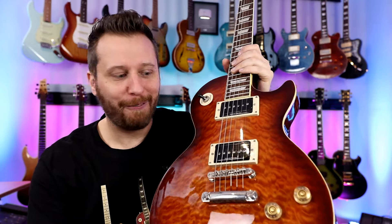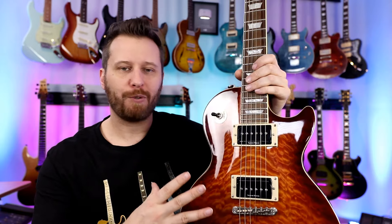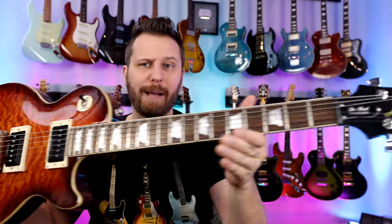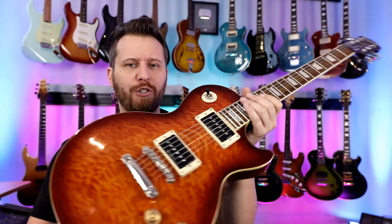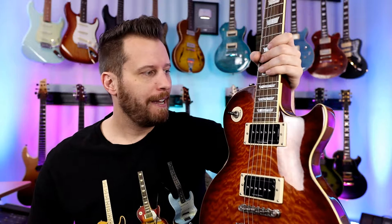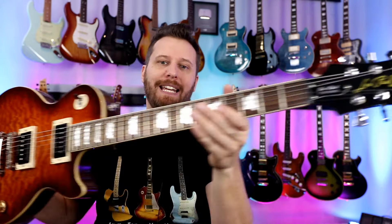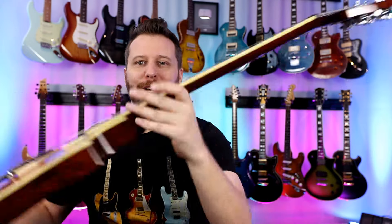You guys remember the Ultimate Epiphone? What a great guitar — one of the most popular builds on the channel. Root beer burst finish with this insane quilt top. Finish only available in Canada, I believe, or maybe a couple of European countries — hard to find finish. P-rail pickups, push-pull pots, a ton of different combinations all of which sound fantastic. Keystone locking tuners. What a great build this was — the Ultimate Epiphone.